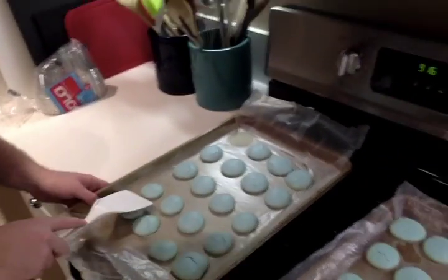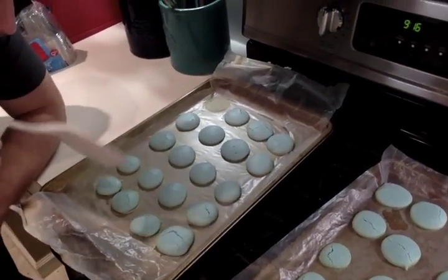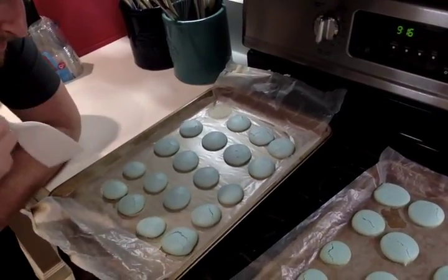To finish everything up, we ended up putting the cookies in at 300 degrees. If you're doing multiple sheets of cookies, you have to do them one at a time, and then they went in for about 10 minutes or so each batch.